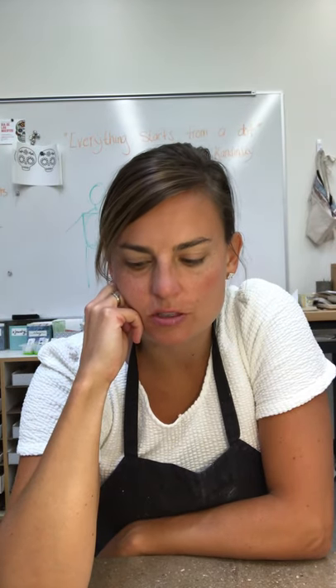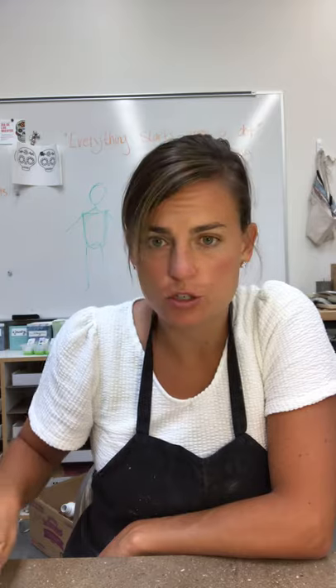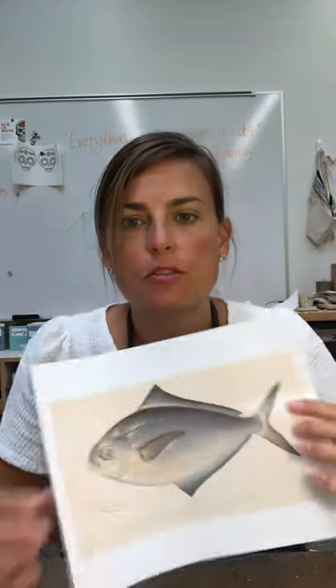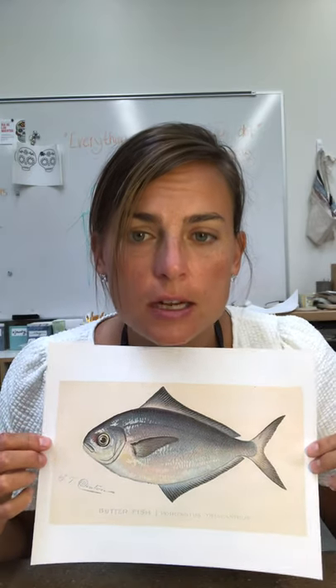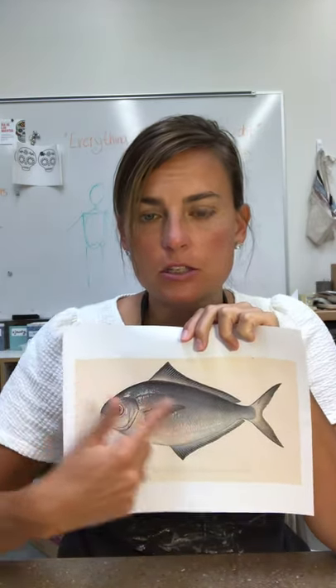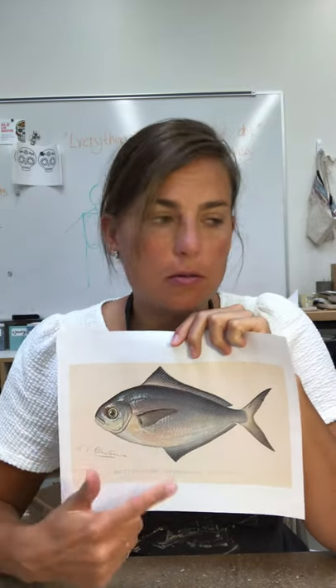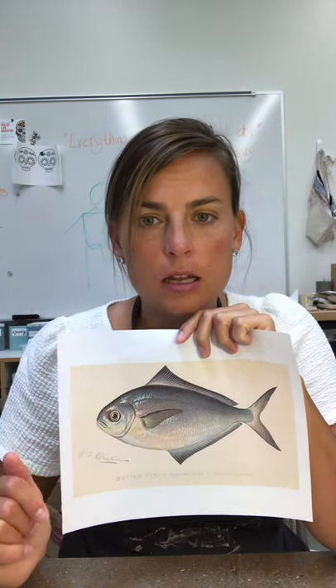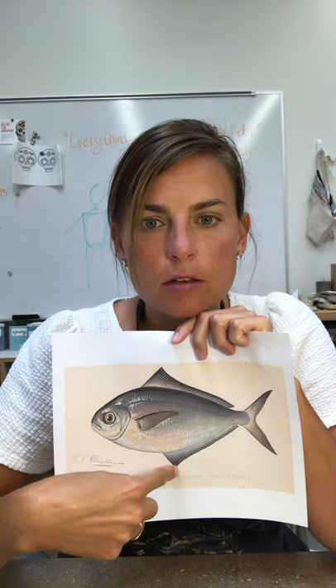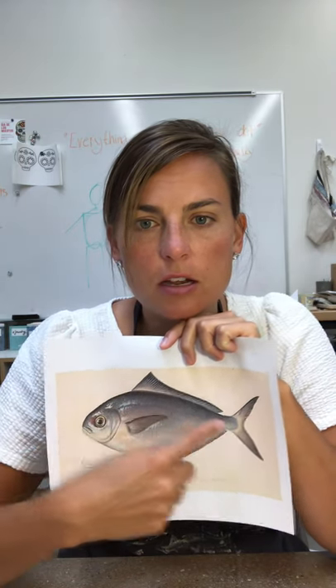I'm going to start with a fish. I printed out a very basic fish — you guys can do any kind of fish you want. We already have something similar to this body shape in what we already created, so all I would have to do is add a fin on the bottom, another fin right here, and then their tail fins.